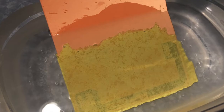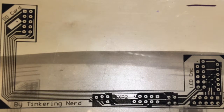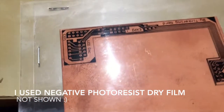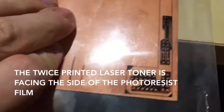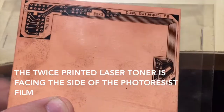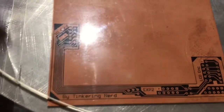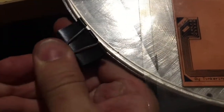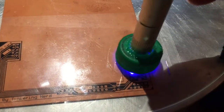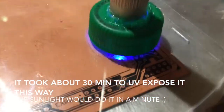I could never get the toner transfer to work — it would either not stick to the clad board, or the paper would stick too much and I couldn't get it off. Then I decided to try the photo resist method. I printed the inverted artwork on a clear sheet, lined two of them up, stapled them together, and inserted my clad board with dry film photo resist attached. I installed it on an aluminum plate, covered it with glass, and clamped it on either side to keep it flat.